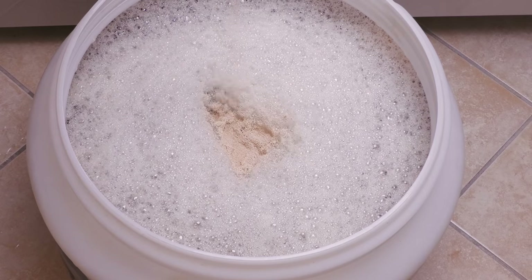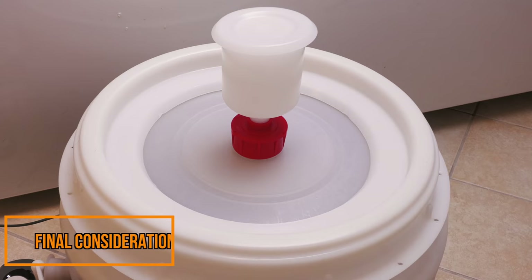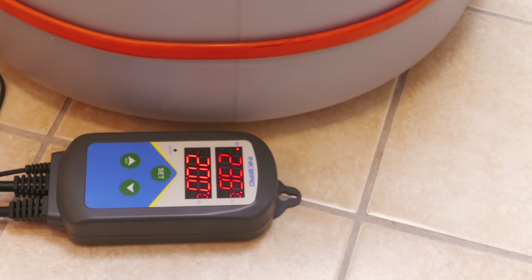After you have mixed the kit thoroughly, you will then pitch your yeast, and then cover the vessel with a lid and use an airlock. You are then almost ready for fermentation. It is the fermentation side where most kits' advice tends to wander, though, as for the best results a stable, suitable temperature is important. Because of this, many will simply complete the fermentation in a centrally heated or cold room, which will often lead to temperature swings. These swings in temperature can lead to off-flavours in your beer.